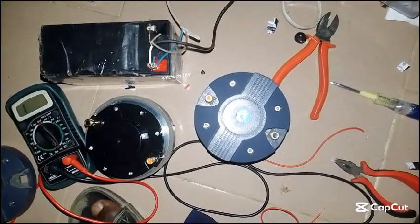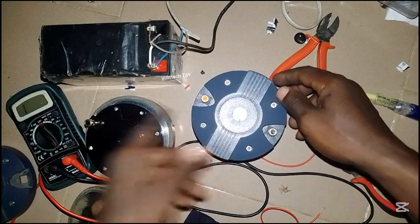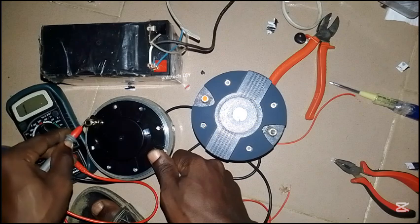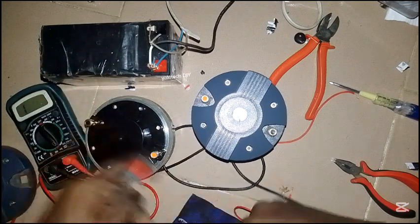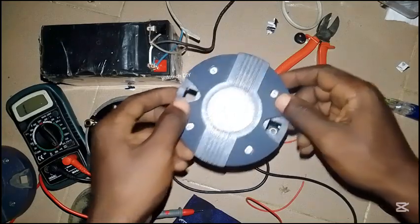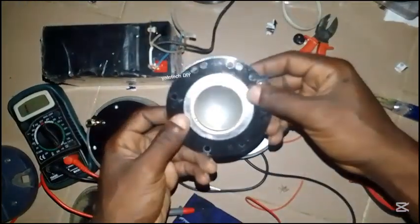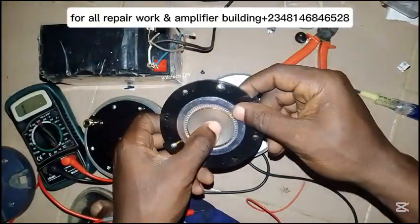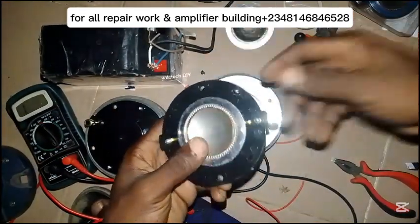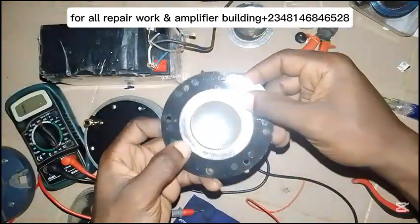In today's video I want to show you how to replace a faulty coil. In the last video I showed you how to test a coil using two different methods — just check that video if you don't know how to test. Now let's look at how to repair the coil. This is the coil that is faulty — it was burned — so I have to replace it. You have two options based on the type of coil you are using.